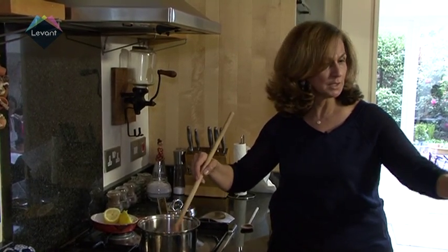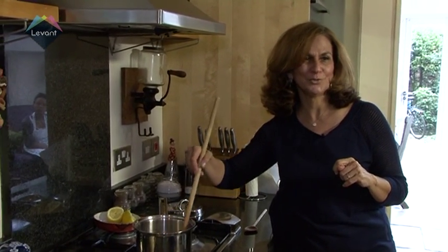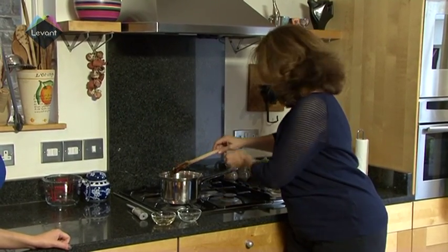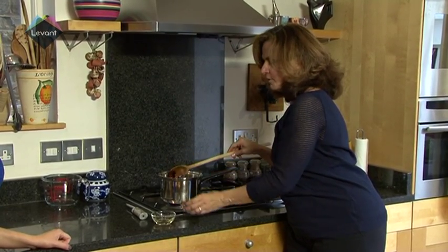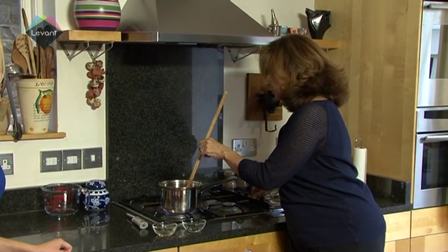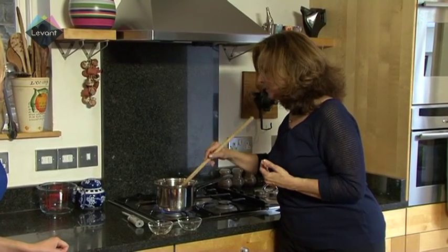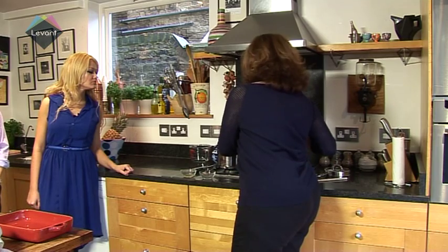Now that the sugar has melted, I'm going to increase the heat a little bit and bring this to the boil. Then it'll slowly become a syrup — we lose a little bit of the water and the sugar becomes thicker. And then it'll be ready. Then we can flavour it with the orange blossom water. The syrup has thickened, so it's thicker and it's ready. I'm adding a little bit of rose water and a little bit of orange blossom water. I'll bring it back very quickly to the boil, and then it is ready to be used once the namura has been baked and cooked.